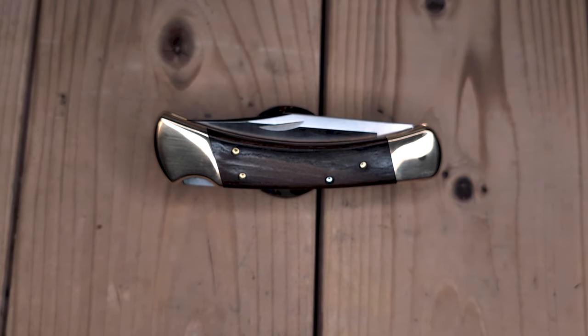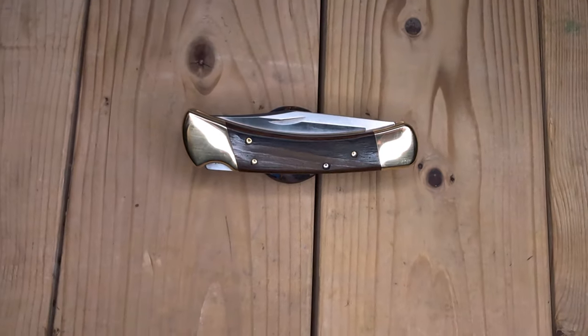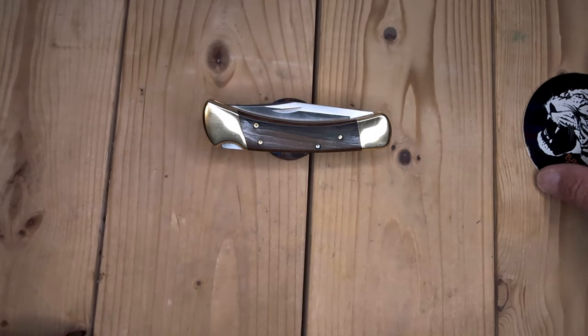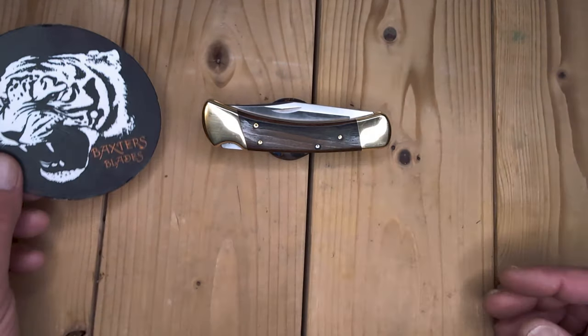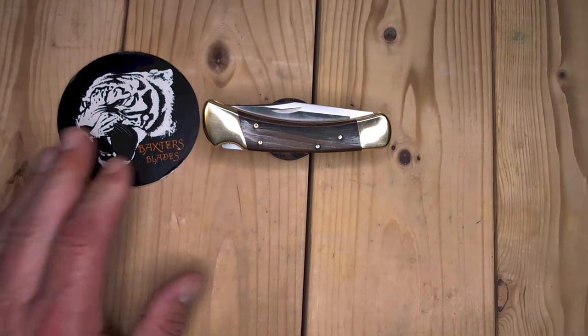So, I was at the Buck Factory. All you motherbuckers, if you haven't been there, definitely check it out. If you're ever in Post Falls, Idaho, stop in. They do tours of the factory at 10 and 2 o'clock. I got there about 11:30 and had about an hour, so I missed the tour. I will have to hit it again this summer when I'm heading back to my buddies.